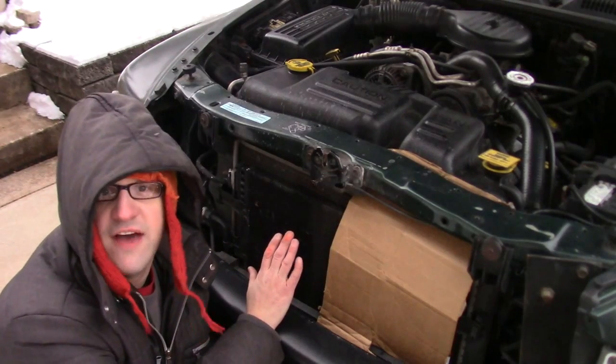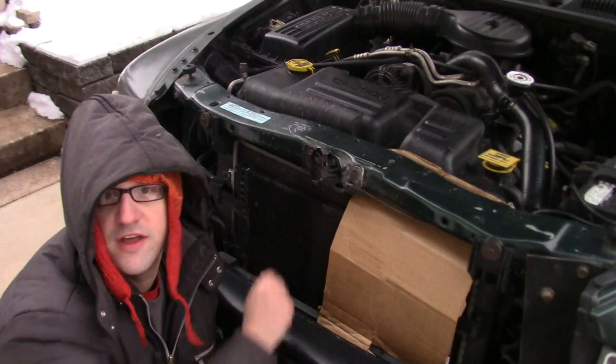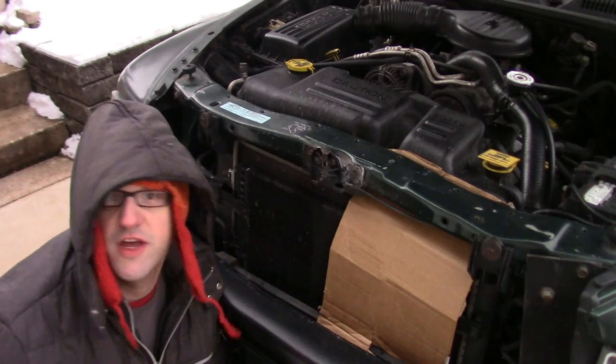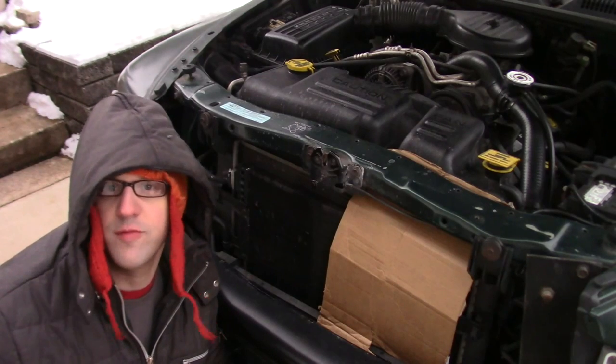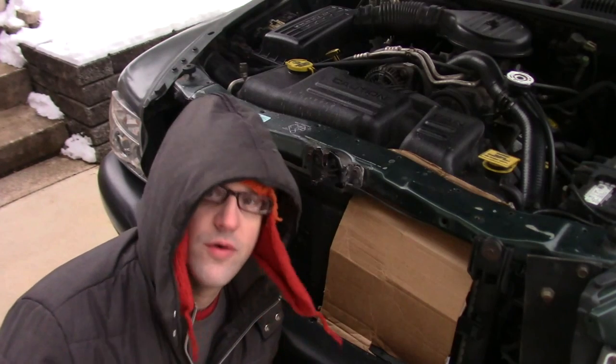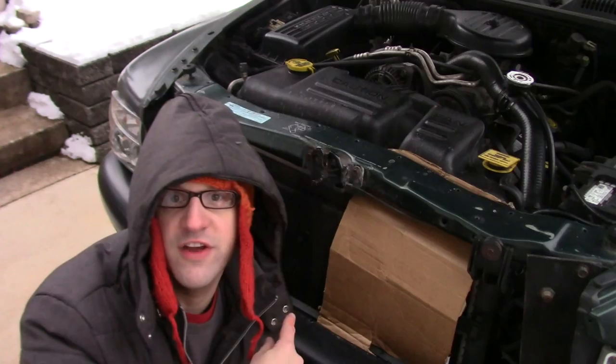Now, with only half of the surface area getting air circulation, it won't cool down the coolant quite as much, and I'll have warmer air inside the passenger compartment. But just remember, when the weather gets warmer, take this out. You never want to overheat your engine.